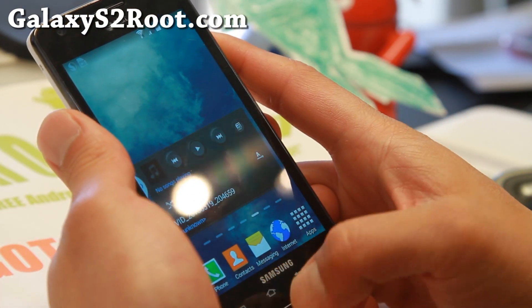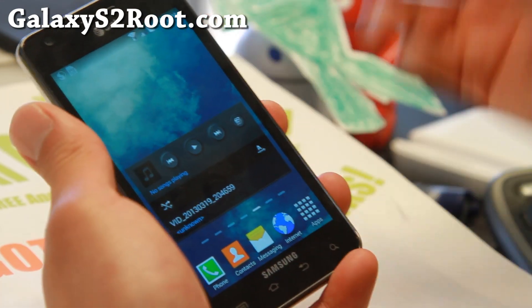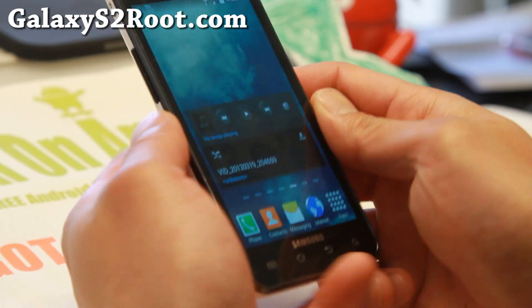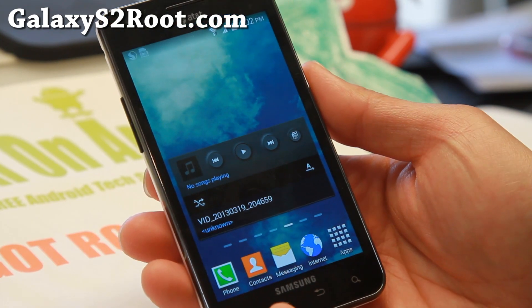Definitely check it out for this week's ROM of the Week. If you want an AOSP ROM, check out the ROM from last week. And if you have a Galaxy S2, don't forget to subscribe to my email list at GalaxyS2Root.com. I will see you soon.